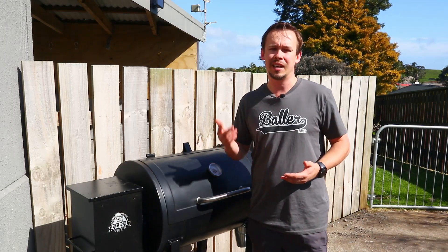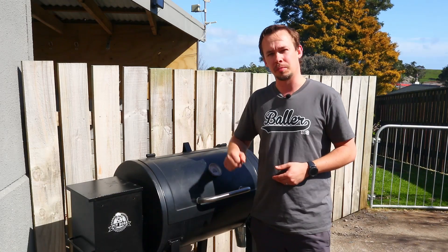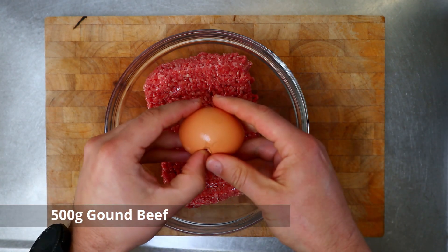Hey guys, Sam from Baller Barbecue here, and this week I'm making bacon wrapped onion bombs on my Pit Boss pellet grill. So let's get into it. Here in a bowl I've got 500 grams of ground beef.